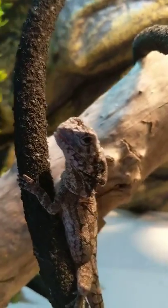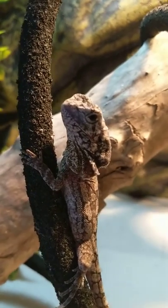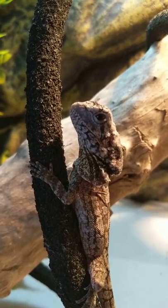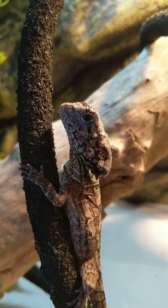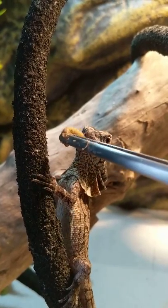The breeder worked with this frilled dragon a lot, so he's used to human interaction and handling, which is great.